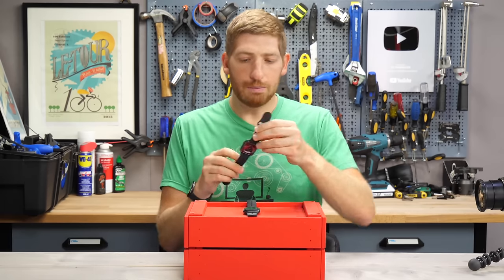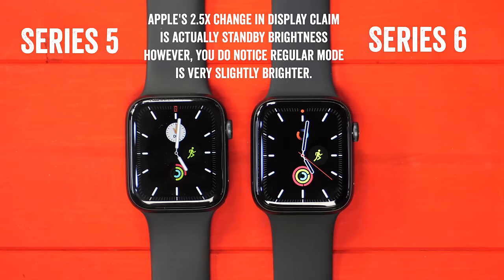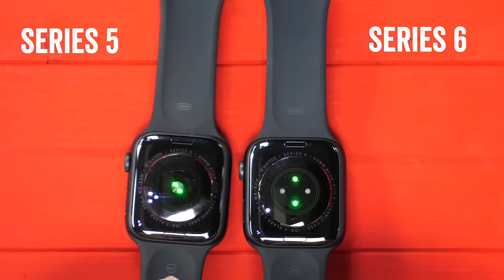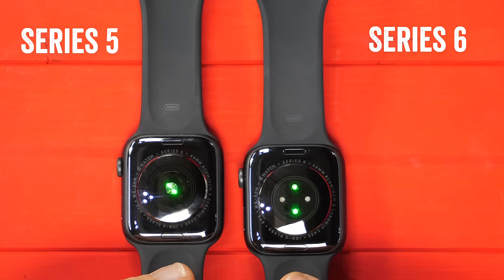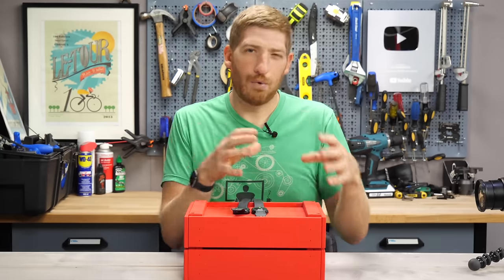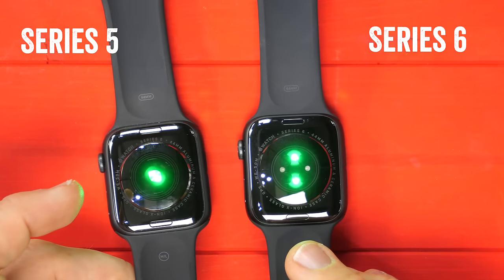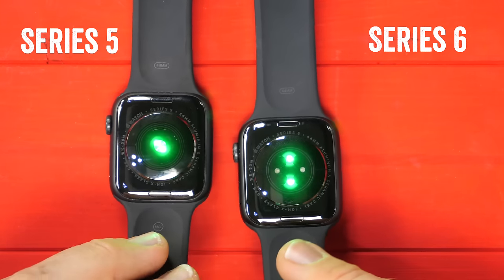I'm going to take the Series 6 off my wrist and put it next to the Series 5 right here. What you see first off from the very top is the slightly brighter display. But far more important from a sports and fitness standpoint is the new optical heart rate sensor on the back — this is an entirely new system. On the Series 6 they've added an additional green LED; the Series 5 only has a single green LED. For optical heart rate sensors, you can use green, orange, or yellow LEDs, and red is more common for pulse ox or SPO2 sensors. You can see these have kicked into high gear — when they can't detect a pulse, they add more power to figure it out. Changing the arrangement of optical heart rate sensors is very common for wearable manufacturers.